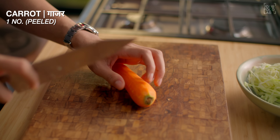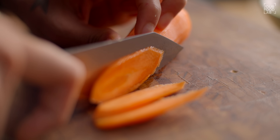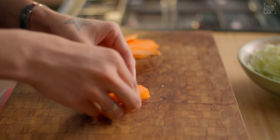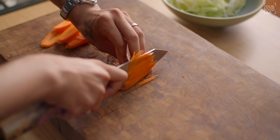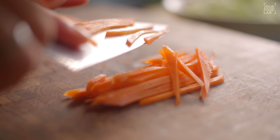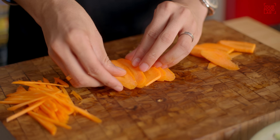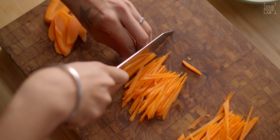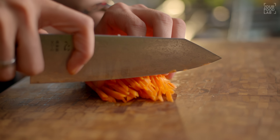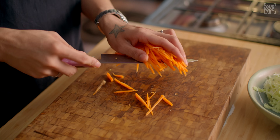Now cut the carrot (gajar). Take a peeled carrot, cut off the top, then cut diagonally into slices. Stack the slices and cut them into strips — this is called a julienne or matchstick cut. You can also cut in a line and chop the carrot if you prefer. If you don't want julienne in the soup, you can chop the carrot instead. Once cut, transfer to the bowl.